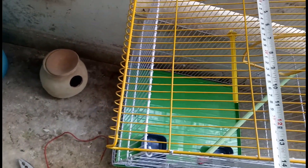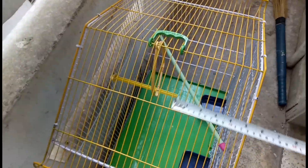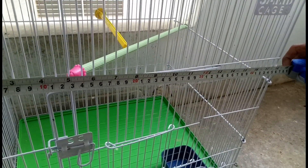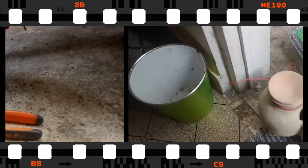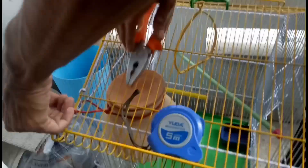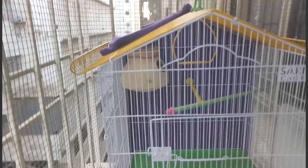Make sure to put in the correct size house. Place the house inside the cage — you can use wire to fix it. Place it carefully. Now the cage is ready and we have to shift the birds.